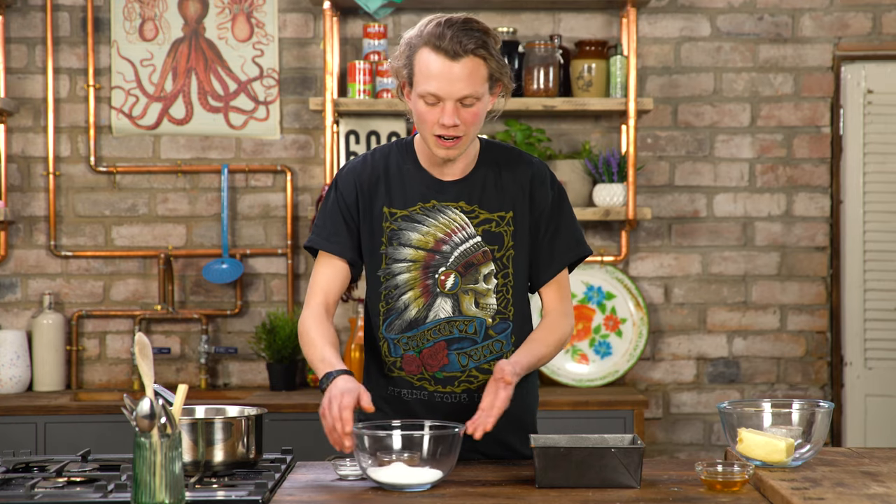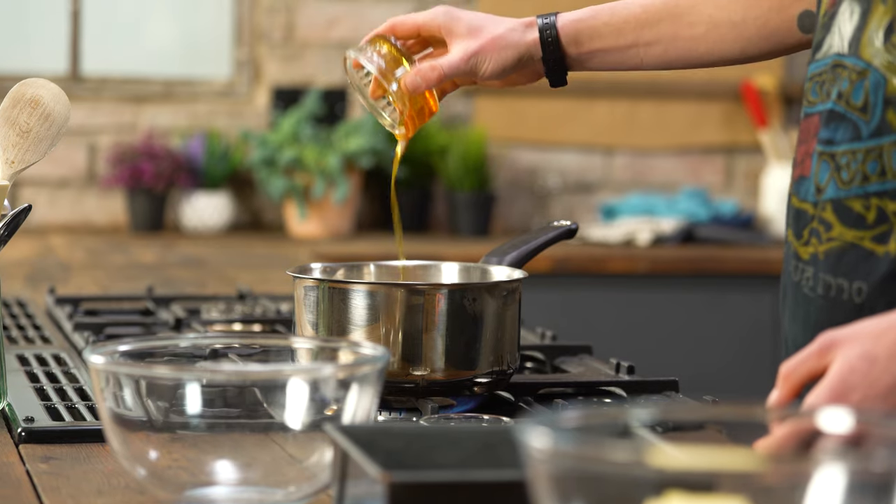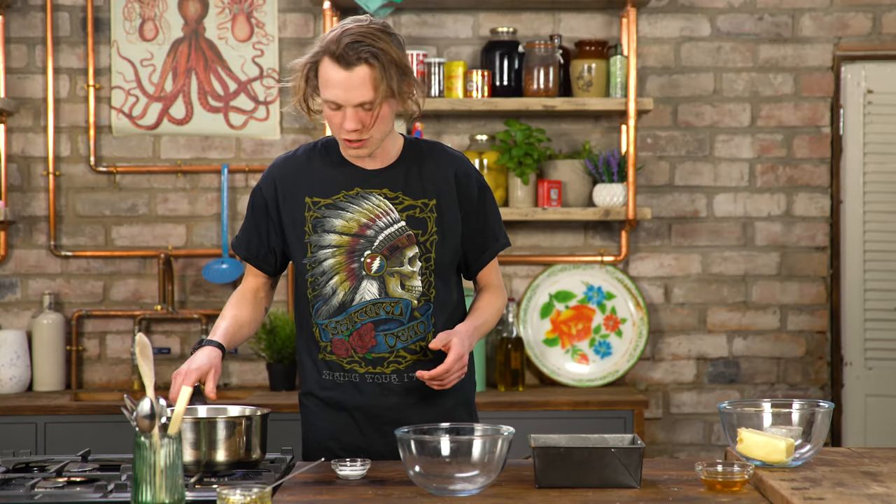First off we're gonna make our honeycomb. All you need is sugar and golden syrup over a low heat. That's gonna take about five minutes to dissolve the sugar.